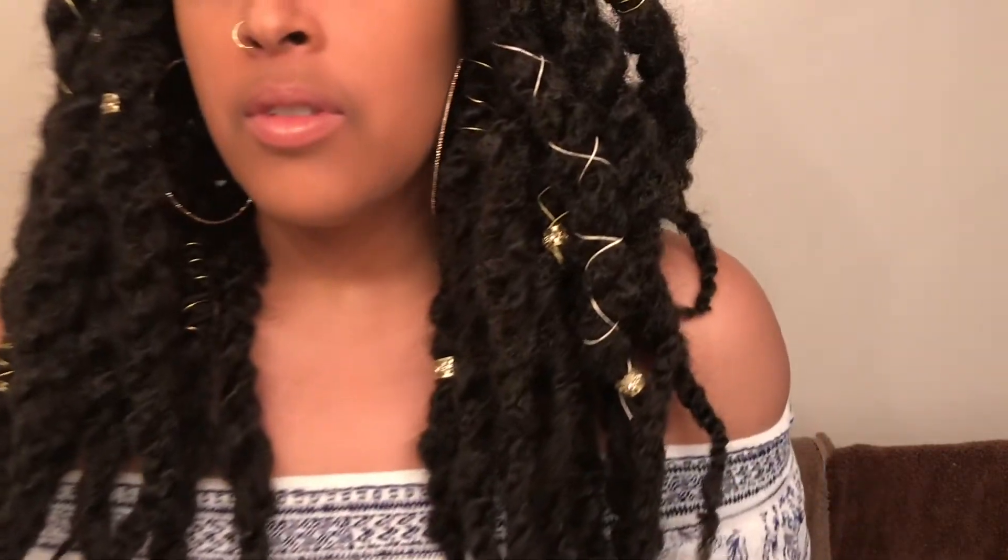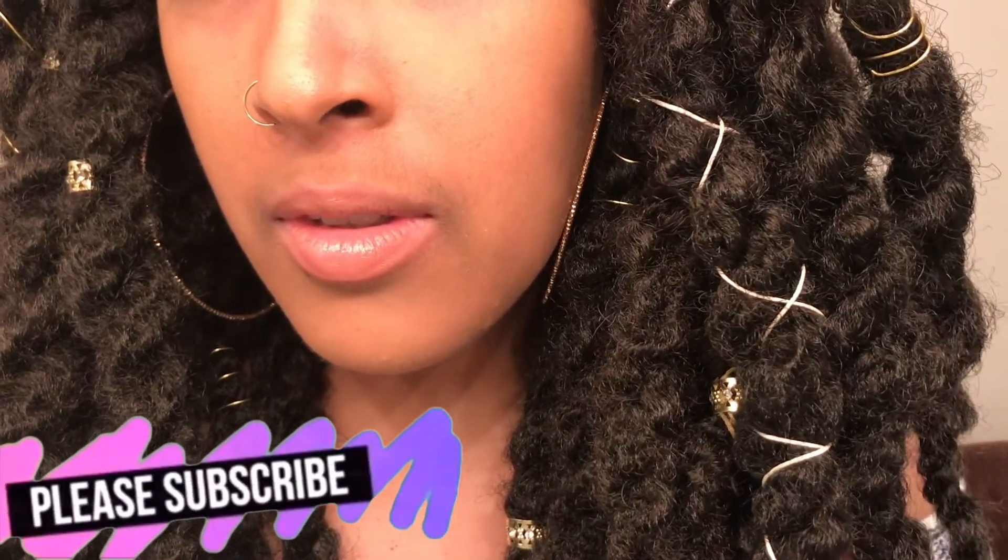Thanks guys for watching. Don't forget to like, share, and subscribe to my videos. If there's anything new you want to see, let me know — I appreciate you guys for watching. Bye!